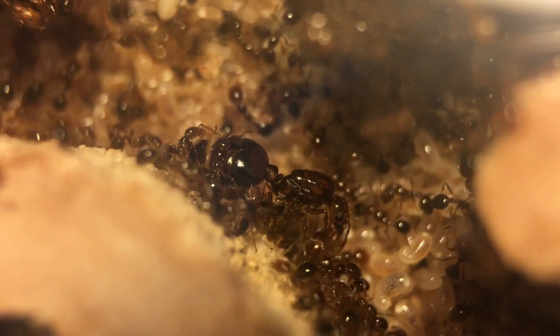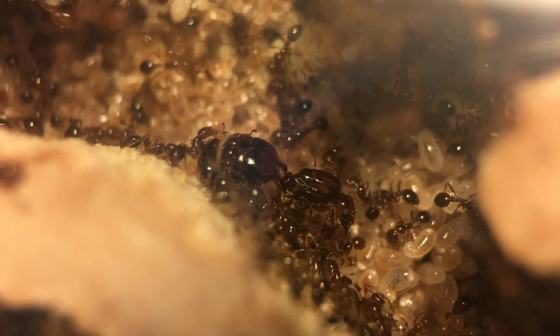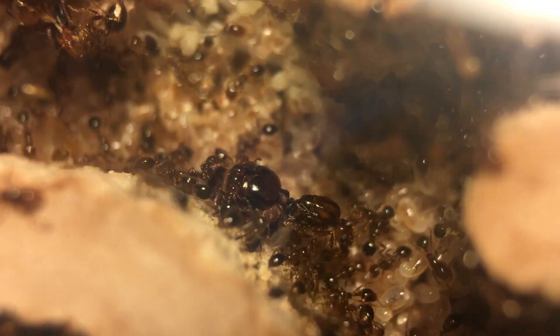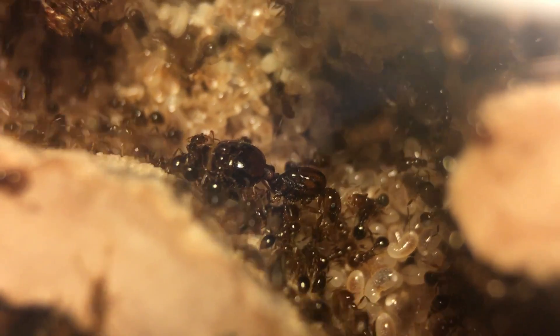This is the queen. She's quite big. Her gaster — you'll see in a little bit — it's absolutely massive. When I caught her, her gaster was pretty skinny, but as she lays more and more eggs and her ovaries become more active, they expand. So her gaster gets larger, and you can see there's actually a white milky band on it because of how big her ovaries have gotten.